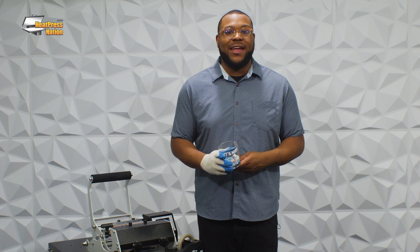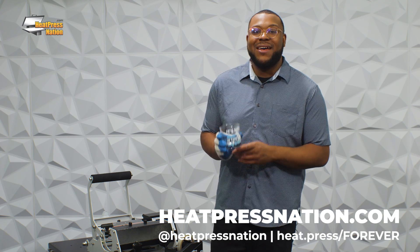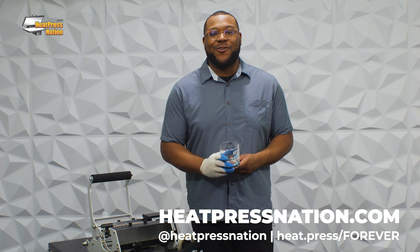If you guys are interested in getting your hands on this, take a look at heatpressnation.com and look at forever products — you'll find multi-trans pro there waiting for you. Thank you guys for joining me today and I can't wait to see what you all create.